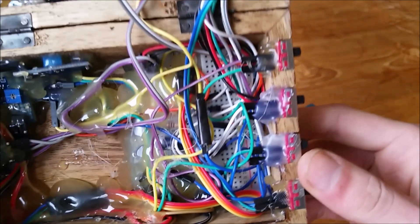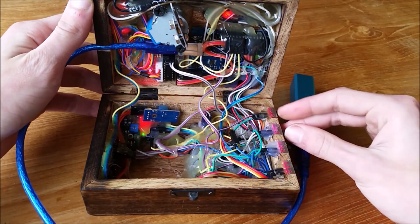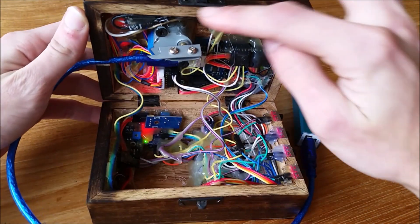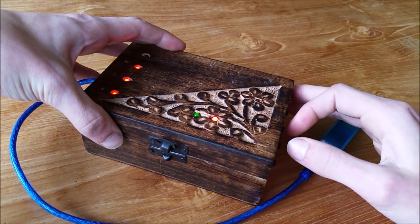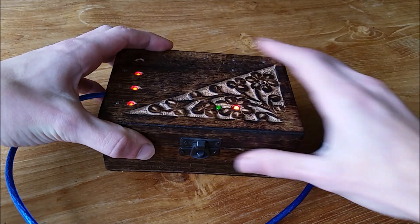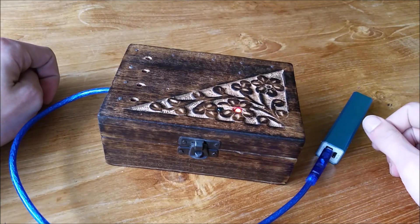I'd like to thank Hugo, who made sure I could film this video normally instead of using one hand for the camera and the other to open the box — so thank you very much. If you want to close the box, you just press that, and now it's closed. You can reset the box and no one will be able to open it.